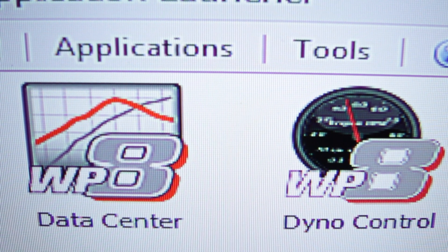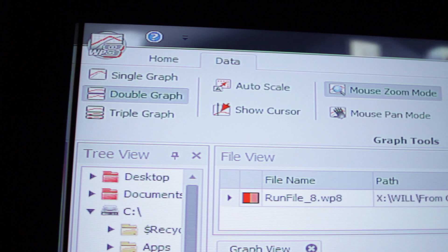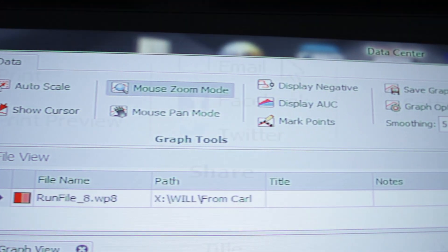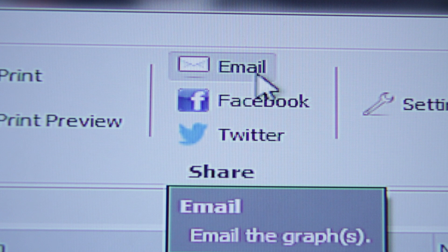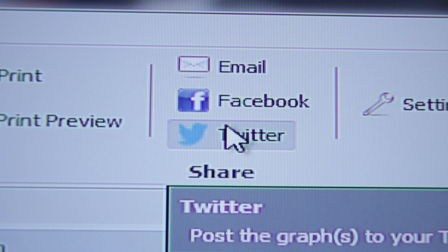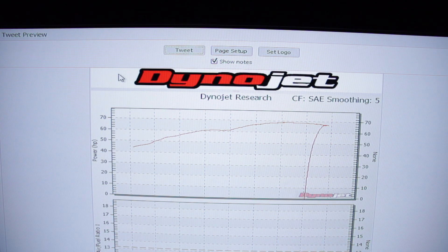WinPep 8 Data Center is used to review your DynoJet runs. It can view up to 12 runs or CSV files at one time. You can view horsepower, torque, air fuel, and PC5 channels if desired. You can export this data to Excel for review at a later time. You can also send your dyno runs to your customer's email or send it direct to social media like Facebook and Twitter by simply pressing an icon.